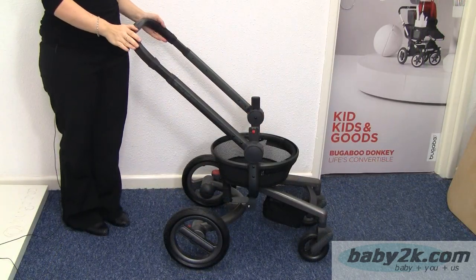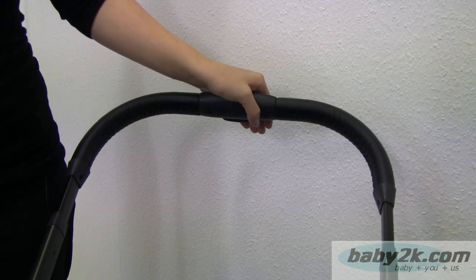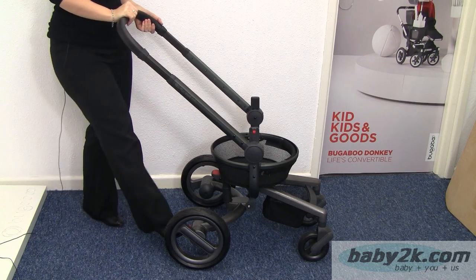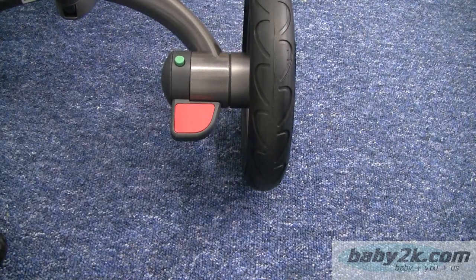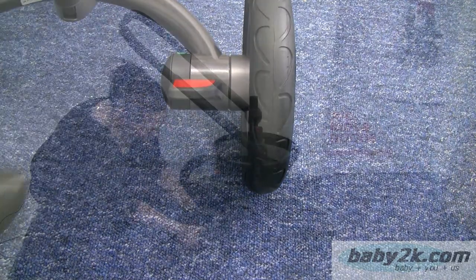So onto the chassis. We've got an adjustable handle here so it can be adjusted to any height. You've got a brake on the back here — you press the red button down to put the brake on and then the green button to release.